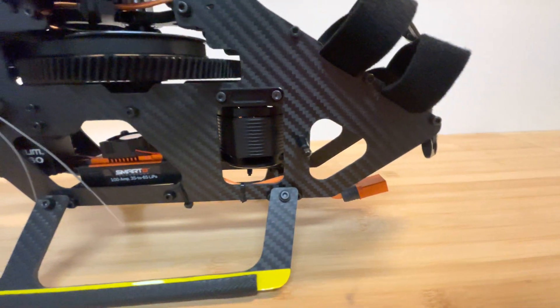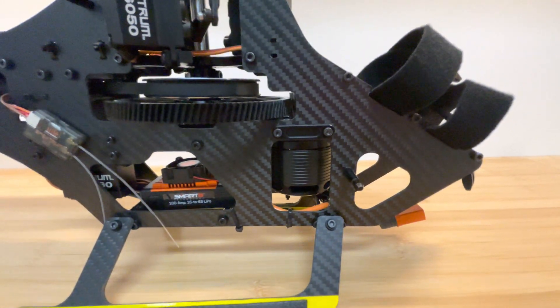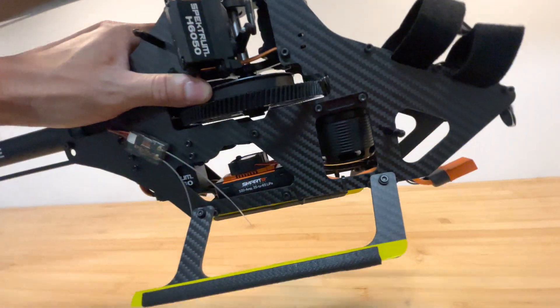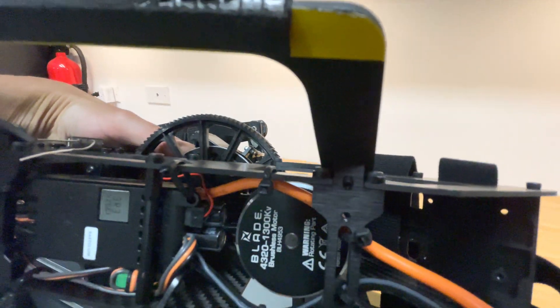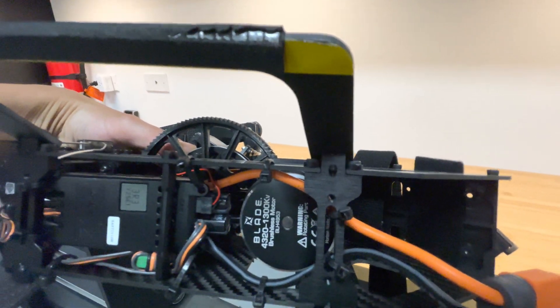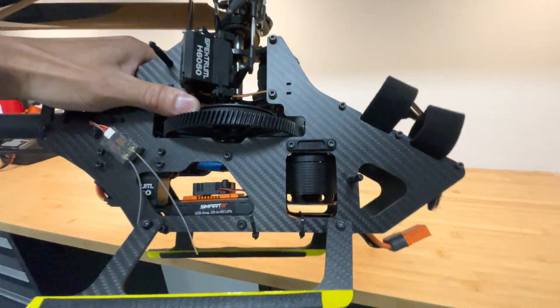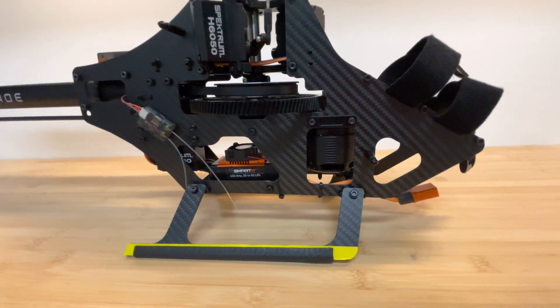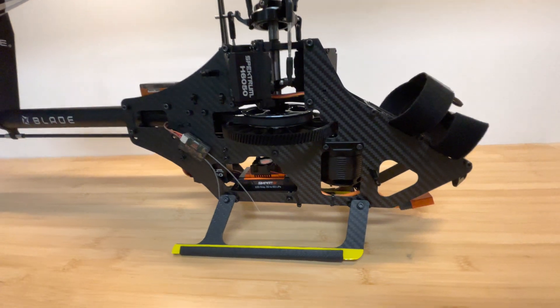The motor that came with the super combo kit — I believe it is a Blade 4320 1300 kV motor. It's really nice. I like it. I don't really have any issues with it. I only do sport flying, I don't do any 3D, and it's more than adequate for my style of flying. I really love it.